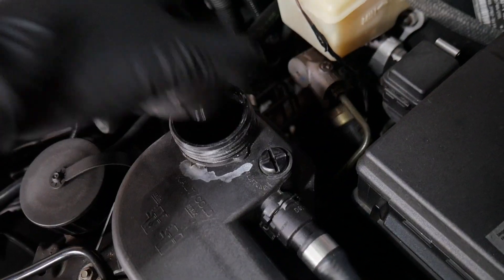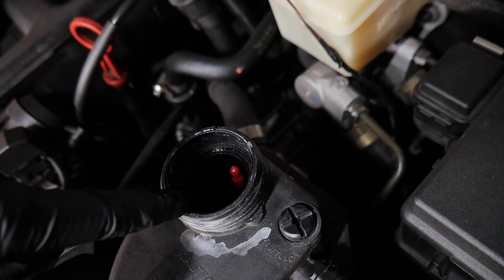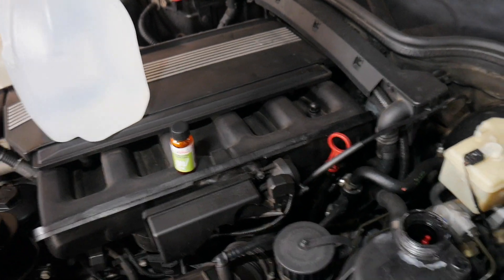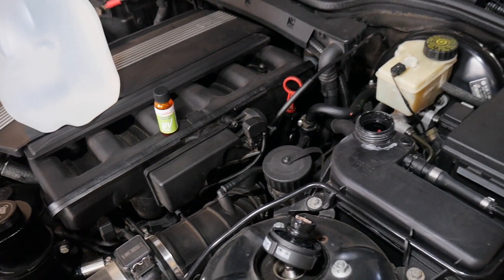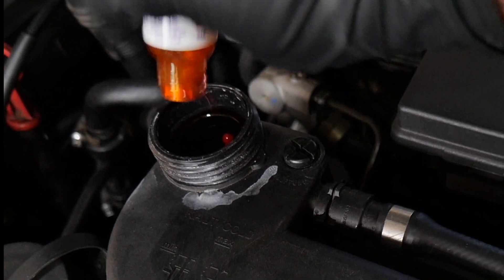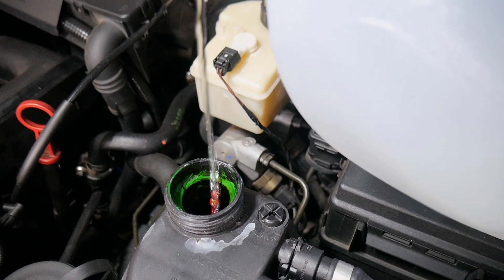Opening the reservoir cap — you can see the bobber is a little bit low; this bubble should be at the rim but it's all the way down there. I'm going to top this up with some distilled water after I put the UV dye in, then we'll take her out, get her warm, bring her back in, and do an inspection with the UV light to see what's going on. Down the hatch! Remember to stay hydrated, folks.